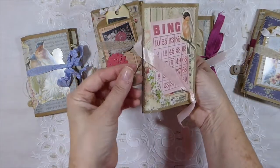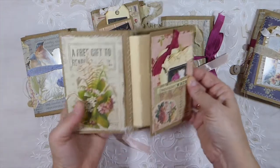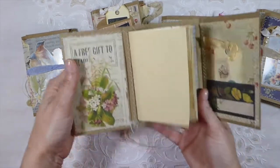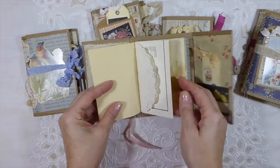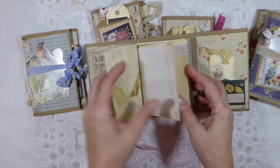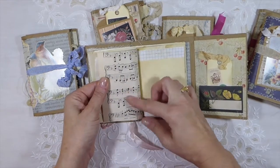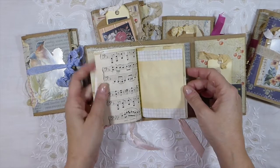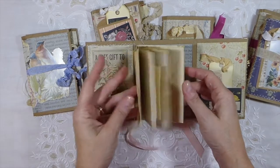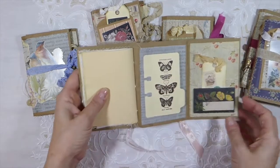I really like these little buttons on the outside — I've started doing that on some of my journals. Again, you've got another little pocket there. Same thing with the papers — they're tea and coffee stained in here. I've got the vintage sheet music, and then a doily.